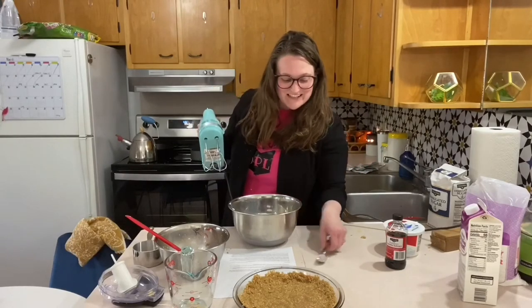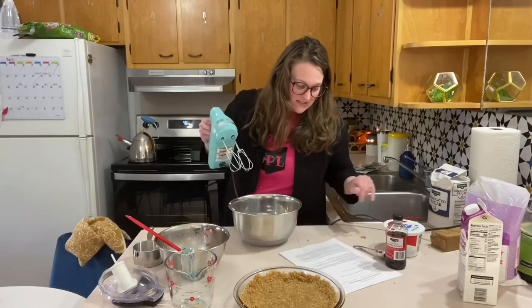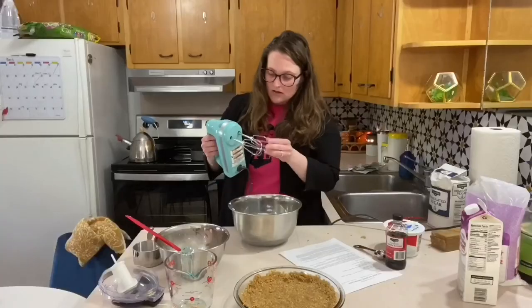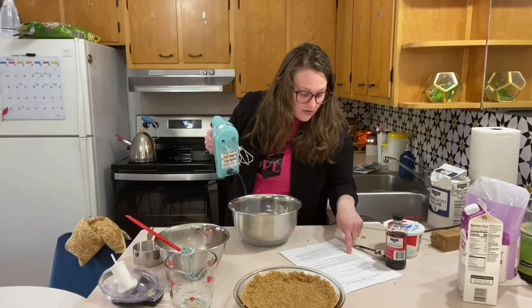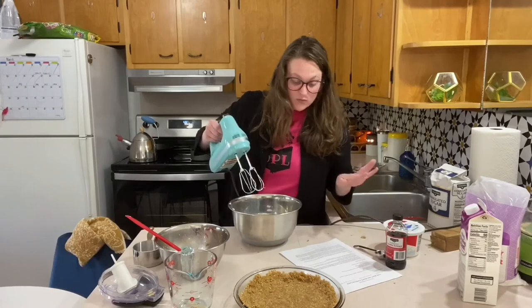We're going to mix this until it is thick — two to three minutes — smooth and light.